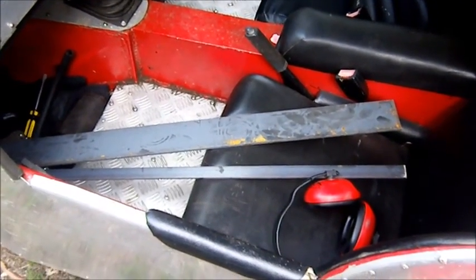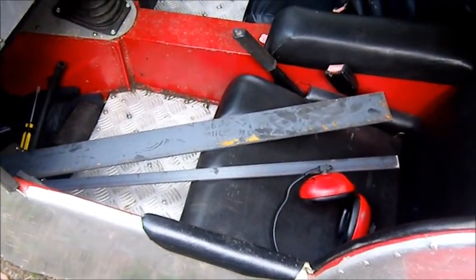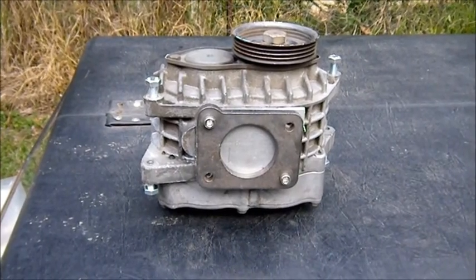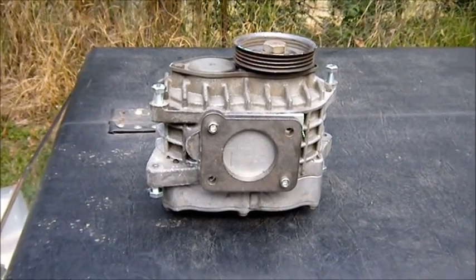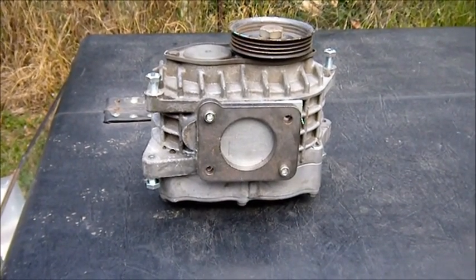Here's the steel I bought to make up the brackets — nice, fresh, clean, lovely steel. I also made up some little aluminium plates to cover the inlet and outlet on the supercharger so that I won't get any crap into it while I'm making the brackets and so forth.